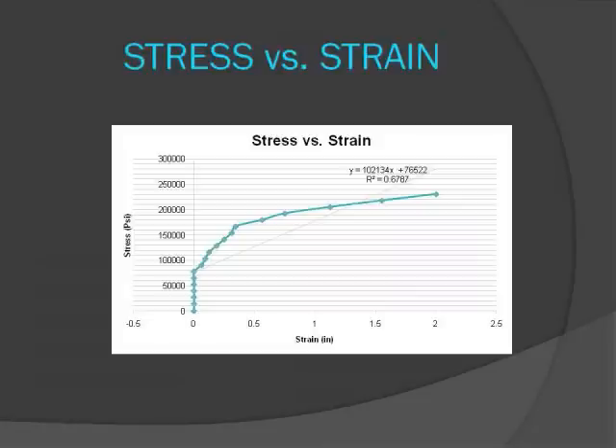This graph shows how the stress of the wire is related to strain. The slope of this line is equal to the Young's modulus, which is roughly the same as our calculated value. This linear estimation may not yield the most accurate results, but we believe as a whole it yields sufficient results when calculating our Young's modulus.